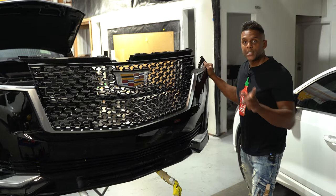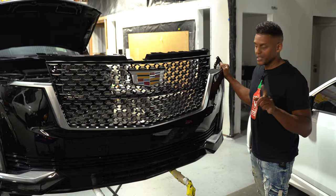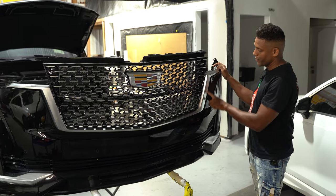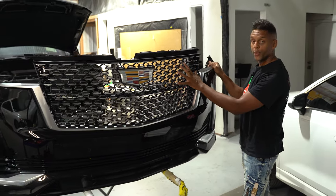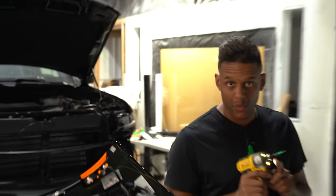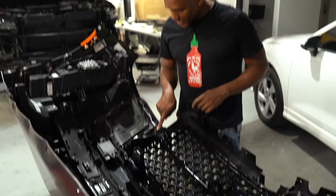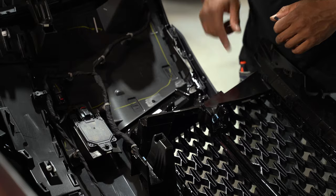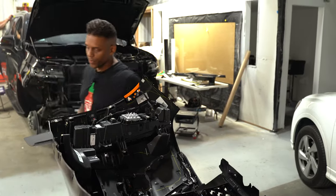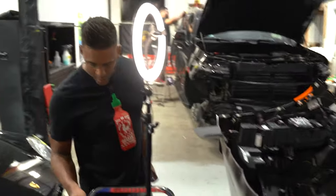The first step I noticed is that we're going to remove the molding from the bumper cover and from the grille first. We're going to use a T25 bit for that to take out the bolts that are right behind the molding, and we're also going to need to use a clip remover to remove the rest of the clips.